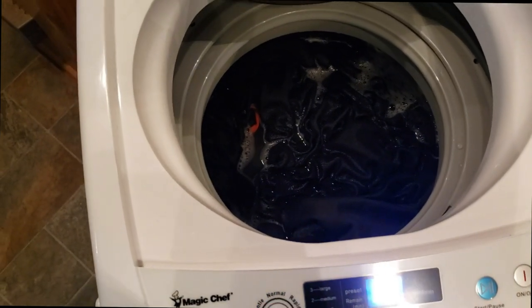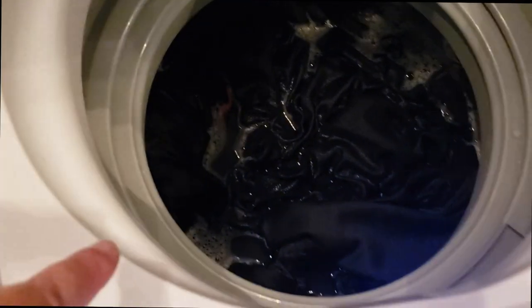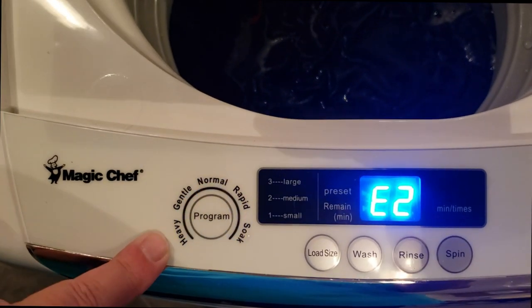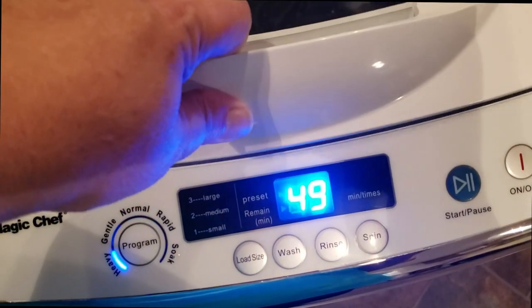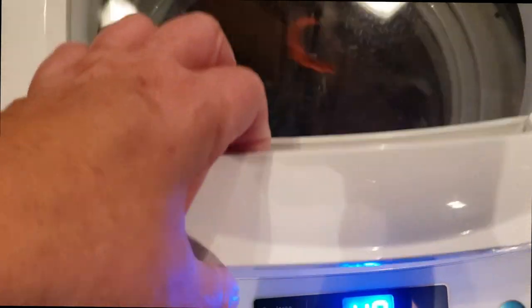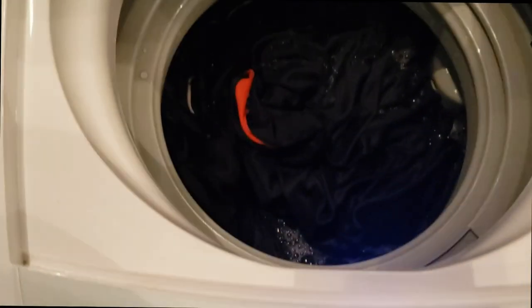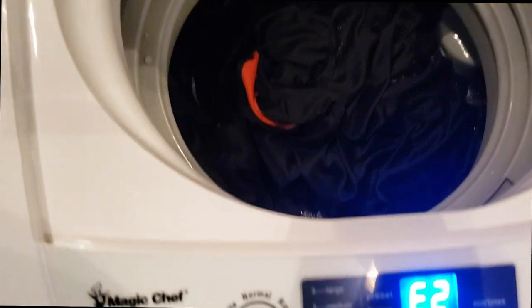So it's really interesting — when you open the lid while it's running you get an alarm that goes off and it throws an error code. So then you have to close it back for it to continue to wash your clothes. When you open it again, you get that error code — it's like: don't open the washer when it's running because that's dangerous.